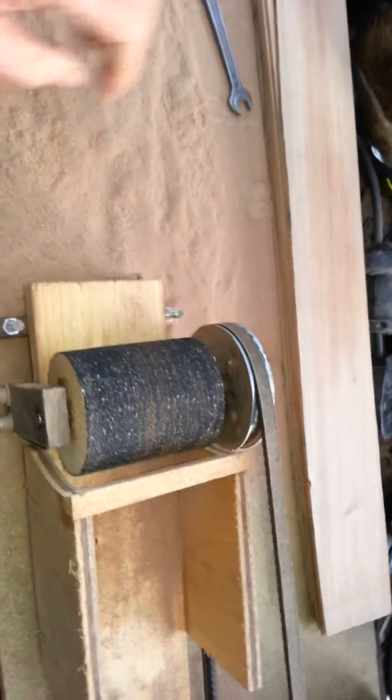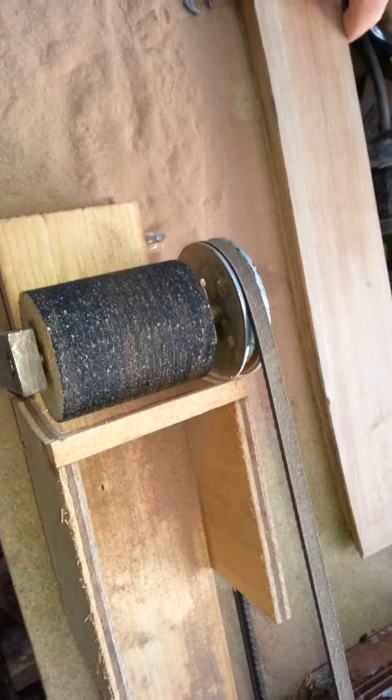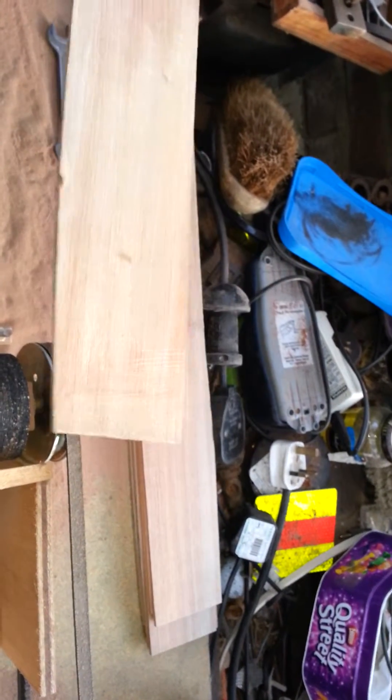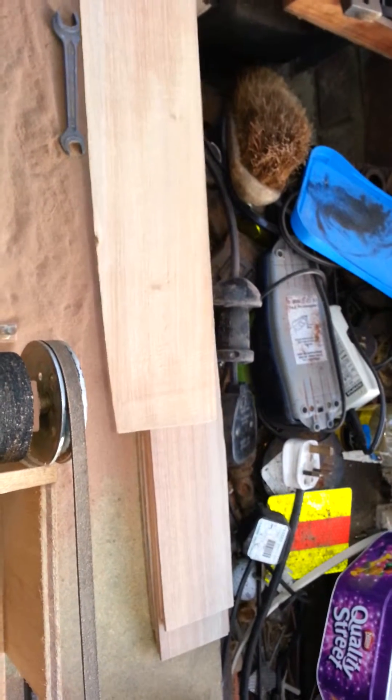The biggest problem with ukulele building is making thin parallel-sided sections like this. This is a bit of driftwood that came up off the beach and it's quite a nice quality mahogany of some sort.